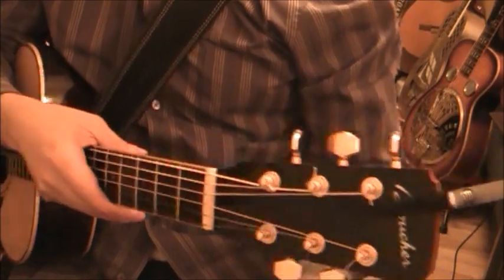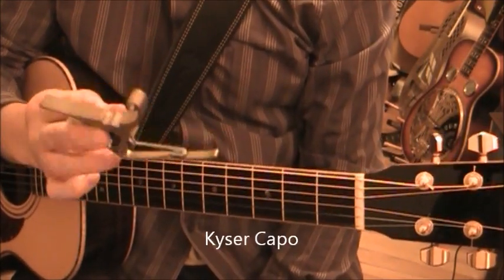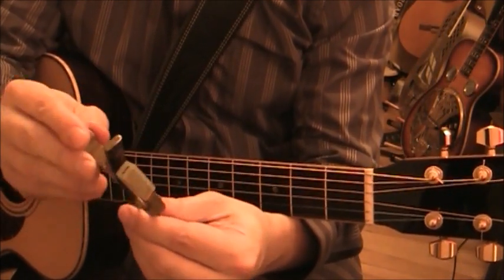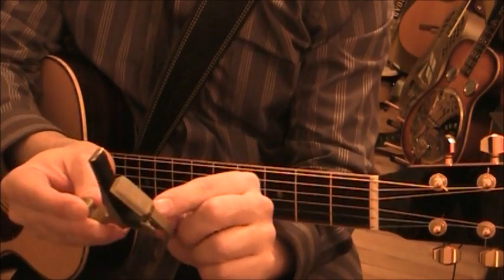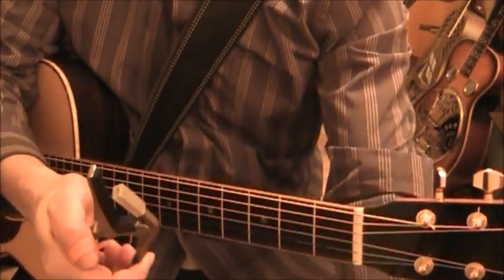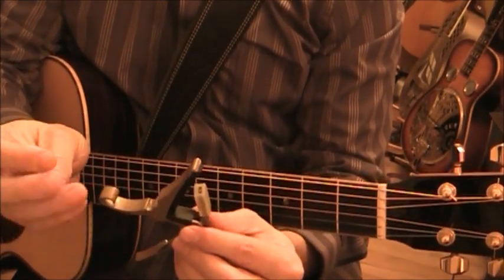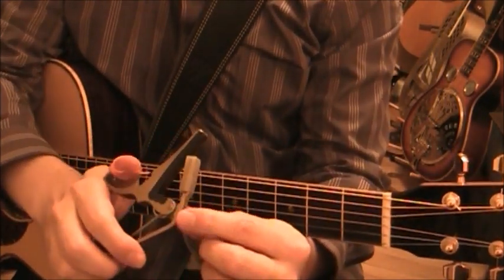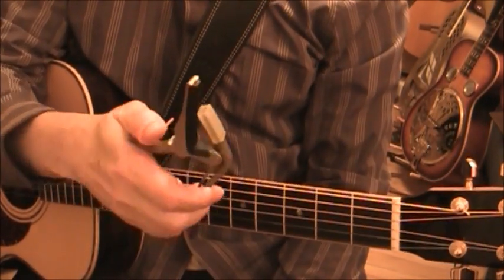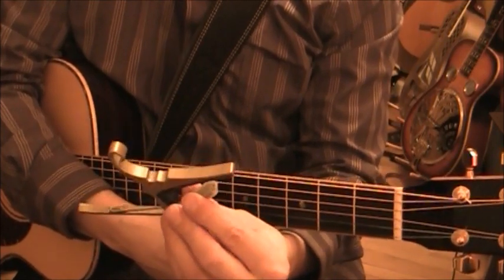The Kyser Capo is very similar to the other two in that it has a spring mechanism that acts on the tension. The problem with the Kyser is I've had two of these and both axles have broken. I can't recommend this capo as a long-term solution. It's very popular and a lot of people like it, but as a long-term solution I would not recommend it.